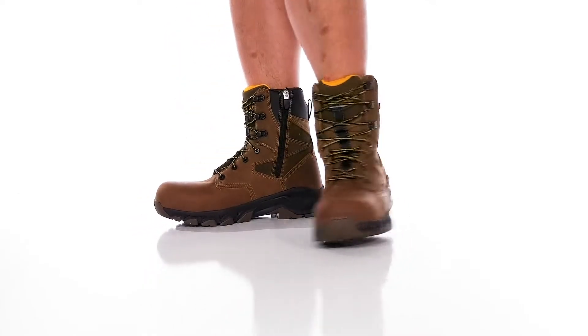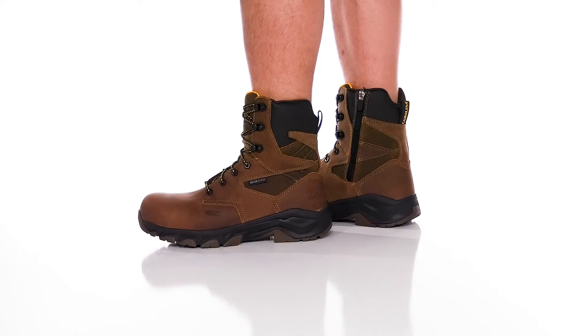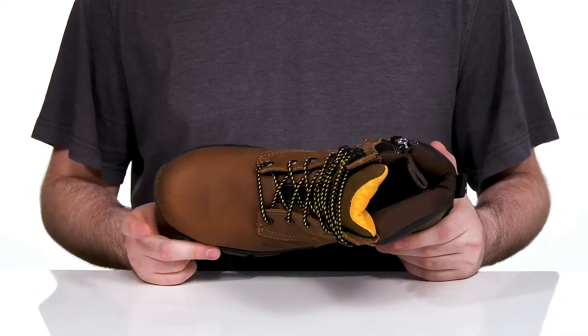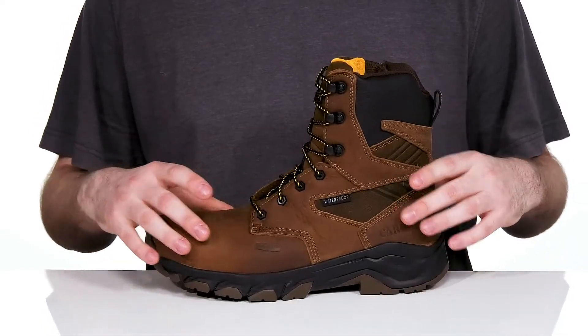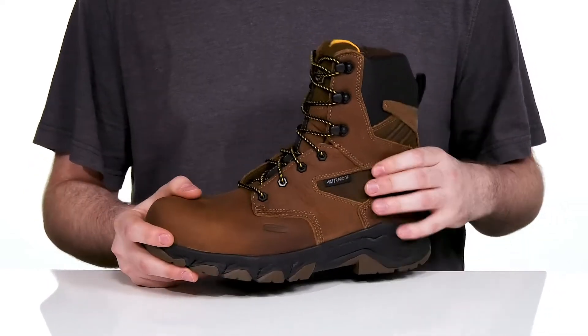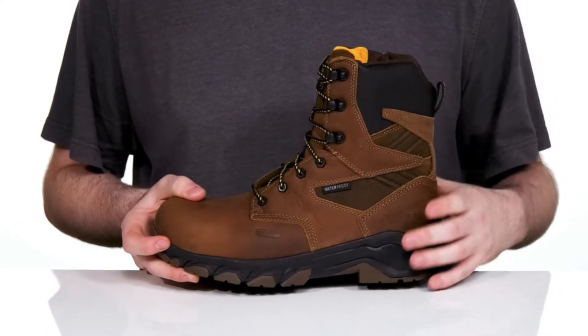Stay comfortable and protected on the job in a very demanding environment with this silhouette from Carolina. This work boot features a composite safety toe cap to help protect from impact hazards, showing off the Utopia dark coffee leather upper that has a slightly distressed look to match the rest of your gear nicely, using synthetic and textile underlays to keep it breathable yet sturdy.